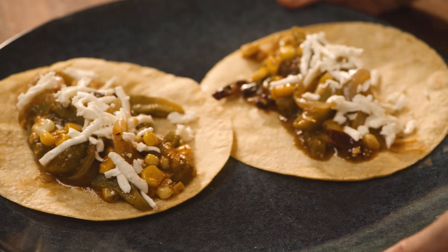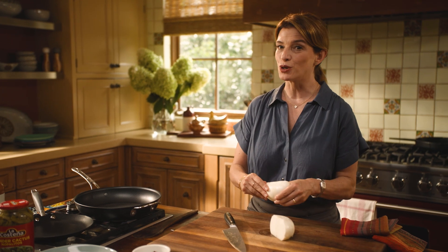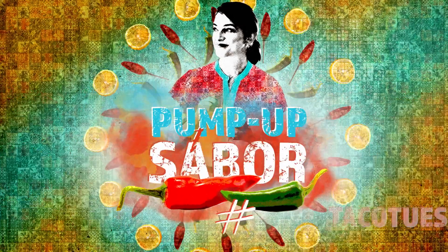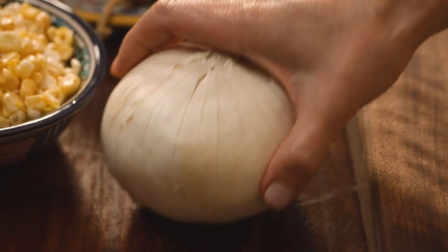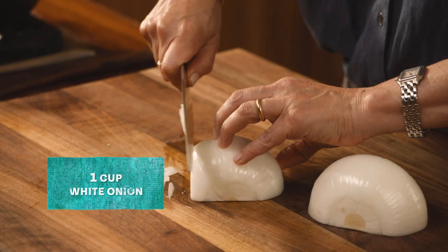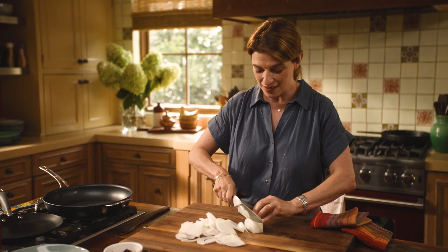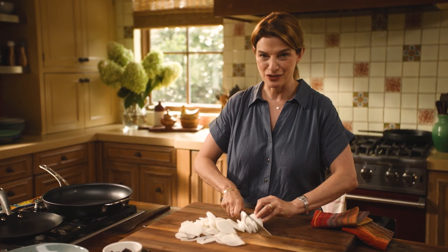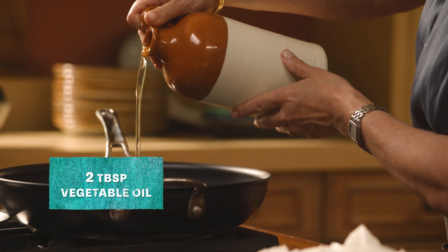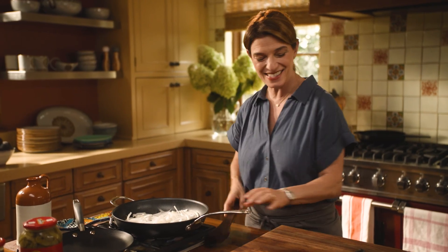It's a very common combination with chile and nopalitos, which we Mexicans absolutely adore. I'm slicing my onion in plumita, or just thinly slivered. I eat so many white onions in this house a week, it's ridiculous. I have the pan preheated over medium-high and I'm adding some vegetable oil.